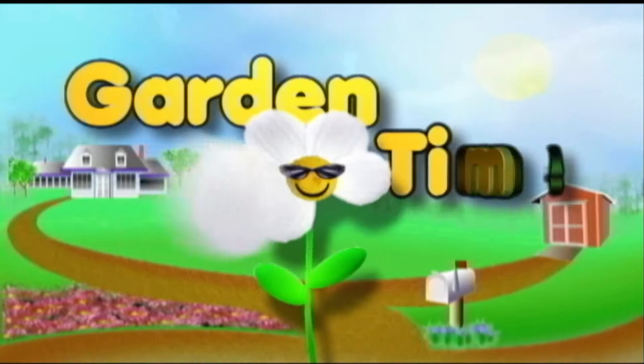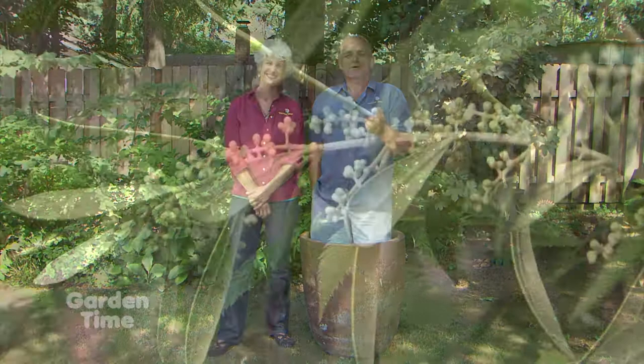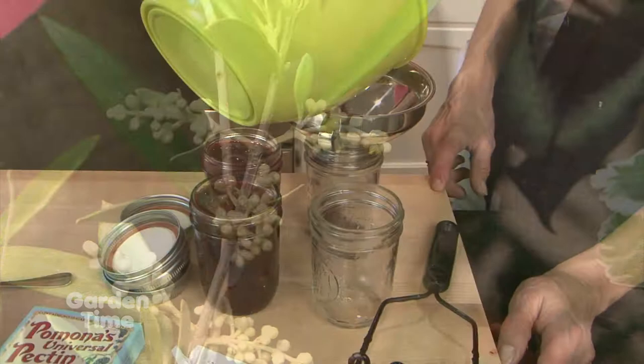Sweet alyssum, sweet gums, or sweet Williams - there is still a lot of sweetness in our gardens even in the summertime. We have some sweet stories for you today. One of them is we're going to be showing you some varieties of olive trees that grow very well in our gardens here. We also are going to share a blackberry jam recipe. But coming up first, the tips of the month with Jan McNeilan.